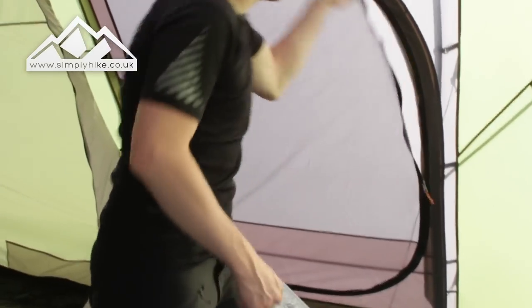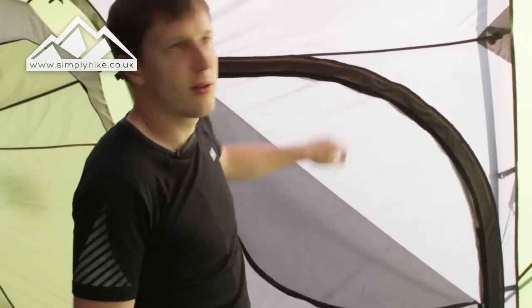As I showed you earlier, you've got your side door with the mesh, and you can unzip that and go through as well. This is a really nice size family tent from Coleman, and if you want any more information please visit our website simplyhike.co.uk.